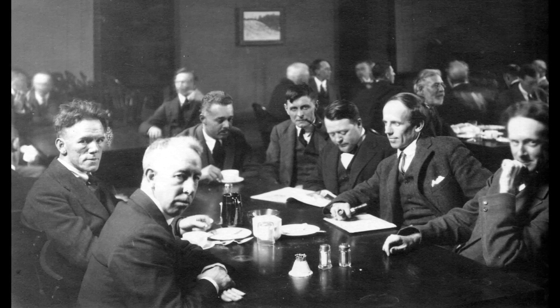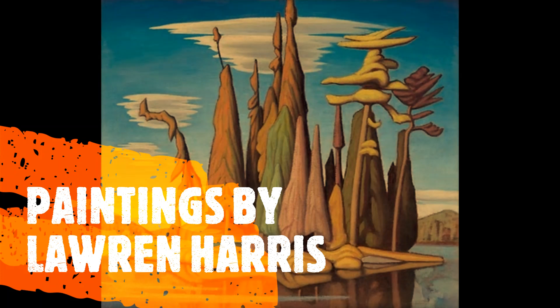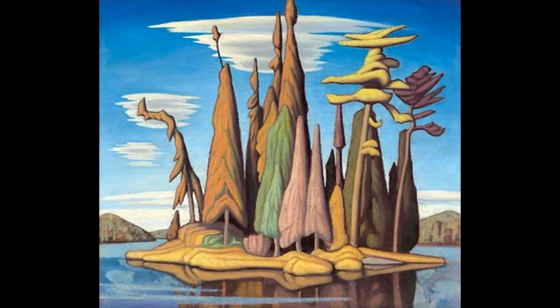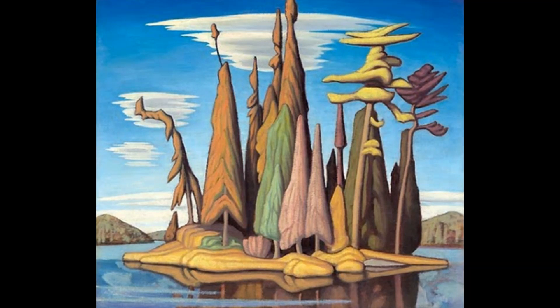The Group of Seven completely changed how we can view the landscape around us. Nature is full of lines and shapes, and how we view those lines and shapes is really up to us. For example, does a tree always have to be painted green? The answer is no, not at all. We can take what we see as inspiration and then use our imagination to enhance whatever subject you're drawing or painting.